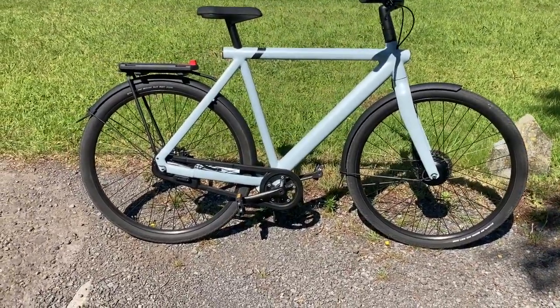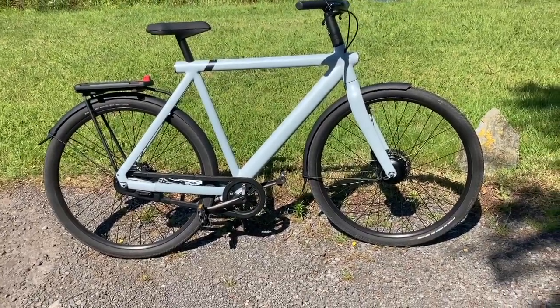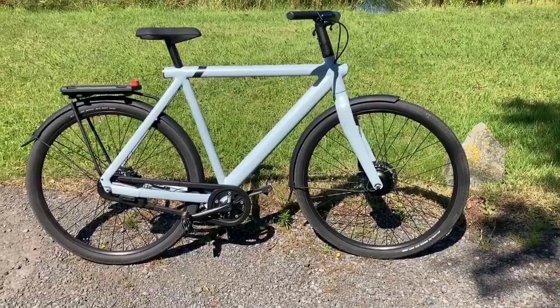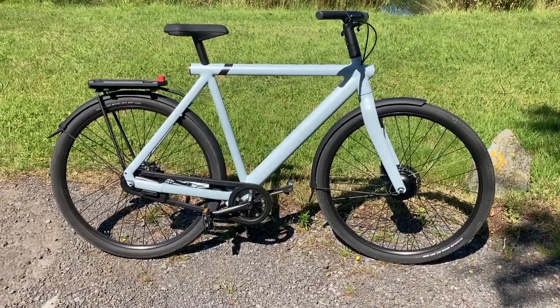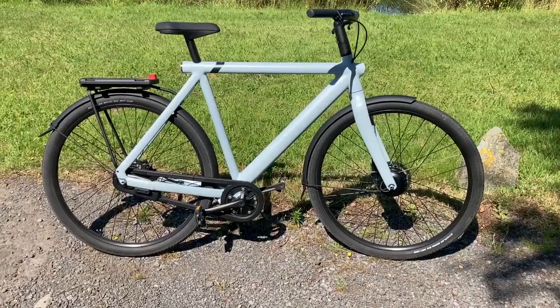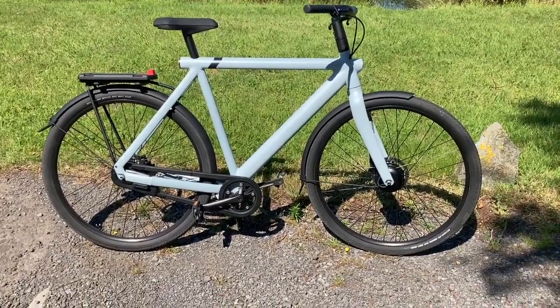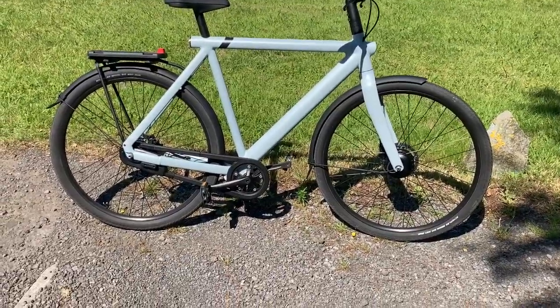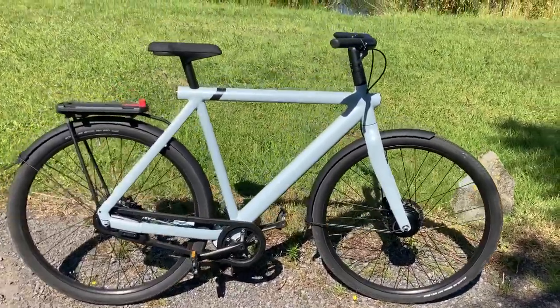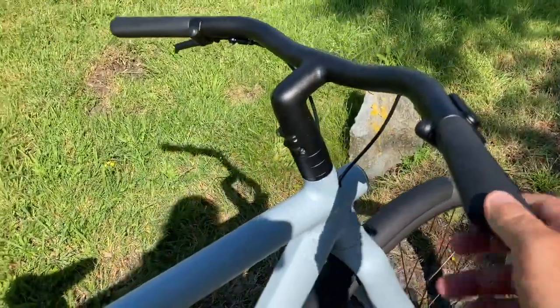These are the two major cons I found on the bike. But it's got many pros — many more pros than cons. That's why I rate the bike a 9.5 out of 10. It's not perfect but nothing is perfect. The main feature on the bike I'm not going to elaborate too much on is the turbo boost.